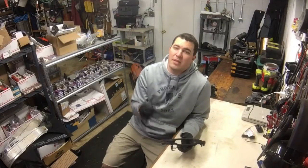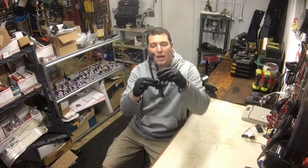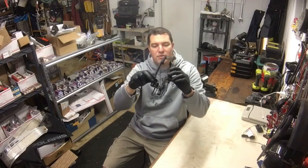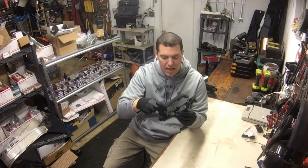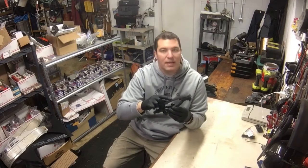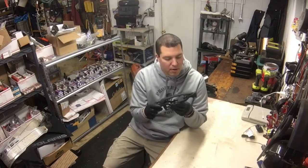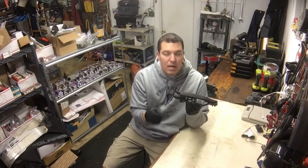Hey guys, Joe from Joe's Snowmobiles Garage. Thanks for stopping in again. I'm looking at this door handle from my rear passenger door on my 2000 ML320 — mine was broken. I don't know what happened to it; it was like that when I got it. I was wondering how in the world do you take out the old handle and put the new one in.